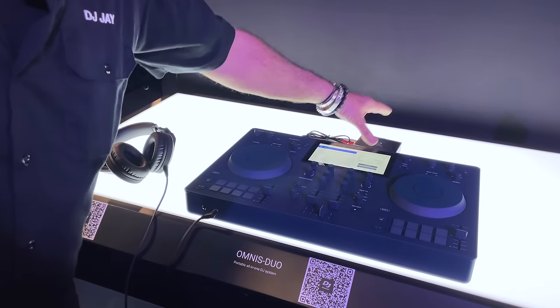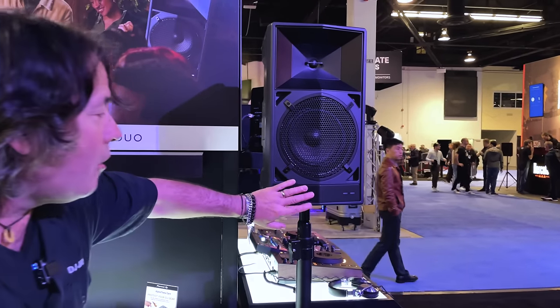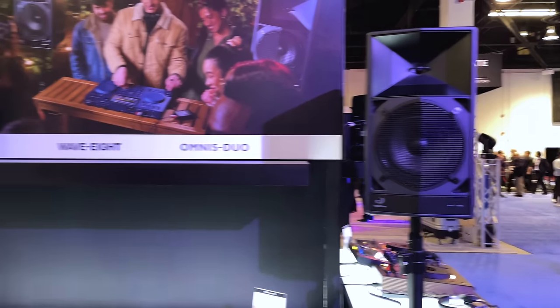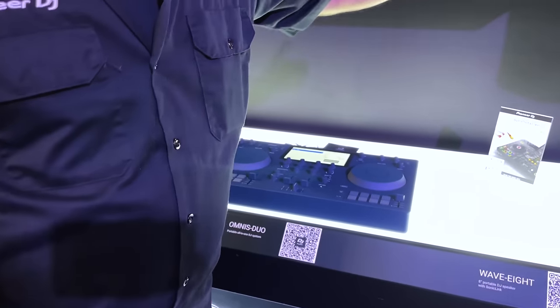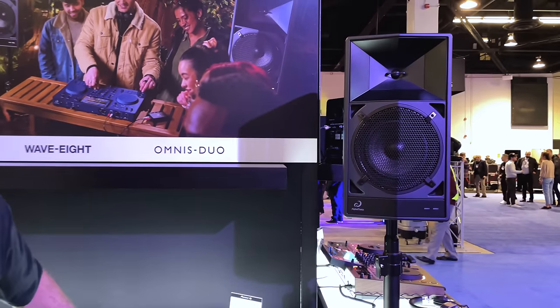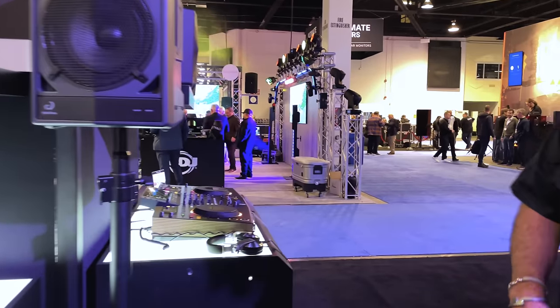Through this box I'm speaking to the new Wave 8 speakers wirelessly — all the signal going into this and then back to here is going through this box. And here's the game changer: I can transmit up to eight speakers off of the Omnis Duo. Game changer — no wires, no power, no cables. It's going to really affect how you do corporate, weddings out in the woods, the beach, wherever.